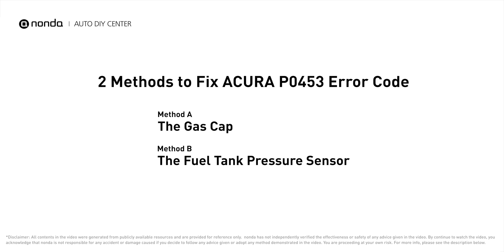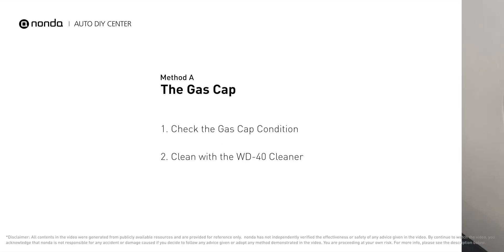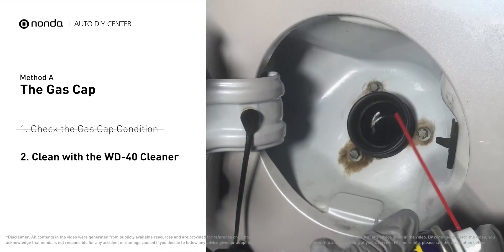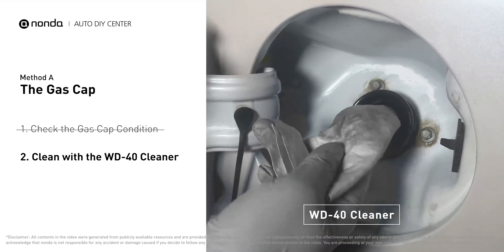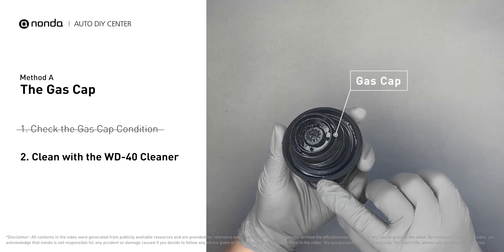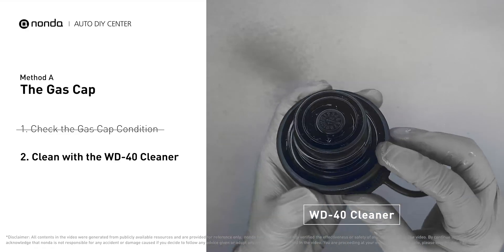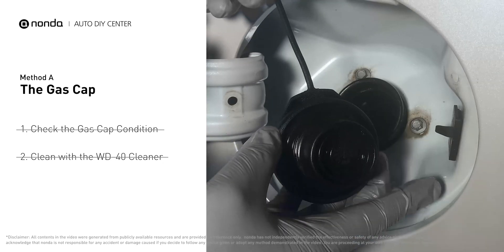Here are two of the most practical solutions to fix Acura's P0453 error code. Method A: the gas cap. Open up your gas tank and inspect the cap condition. Spray clean the gas tank with a WD-40 cleaner first, then check to see if the gas cap is also dirty — you can use the WD-40 cleaner to wipe it clean as well. Otherwise, you may replace it with a correct model gas cap.